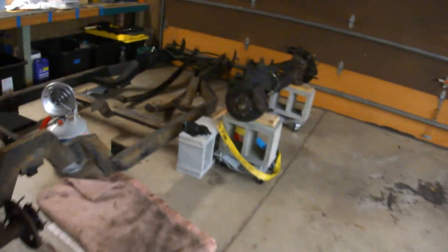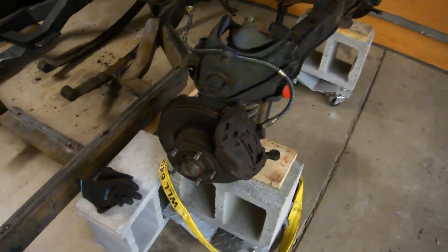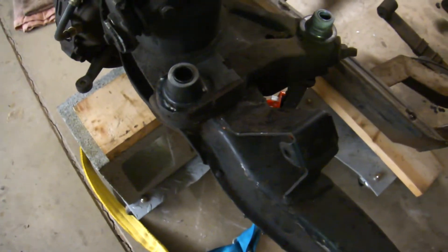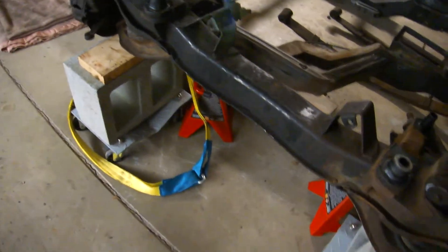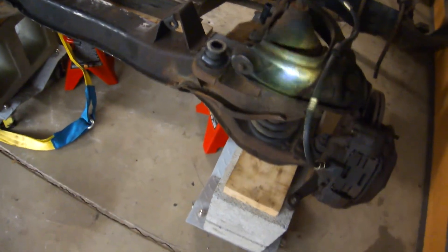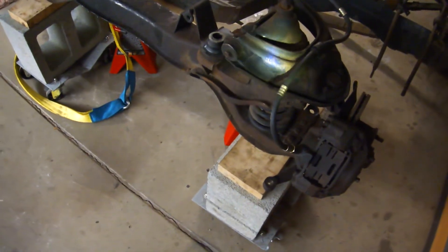Not sure how good this is gonna show up, but here we have the front end — we haven't really attacked it yet. Got it up on stands. These fit into the frame and I'll be able to reuse them. Getting ready to attack this. Calipers should come off pretty easy, shouldn't be a problem. I'm just waiting for my friend with the coil compressor to come over, so that's where we are.